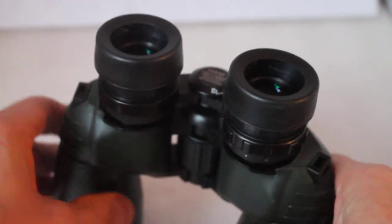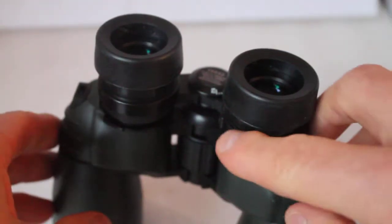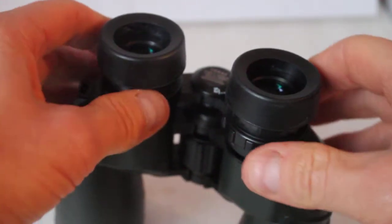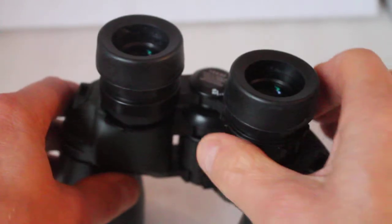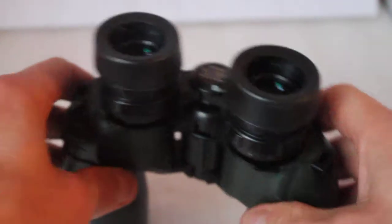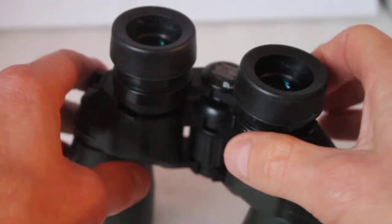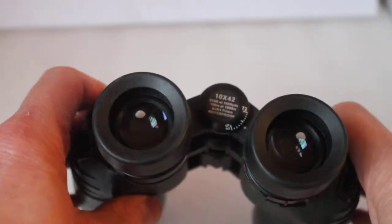Today it's another mistake a number of people make, especially when they come to see us. When they first see a pair of binoculars, before they've even looked through them, they say 'right, where's the right eye adjustment?' and they start moving it. They pick them up, look through them, and say 'I can't quite get it right' — and it turns out it was already preset correctly.